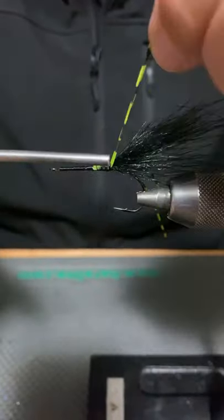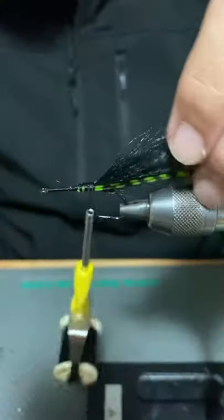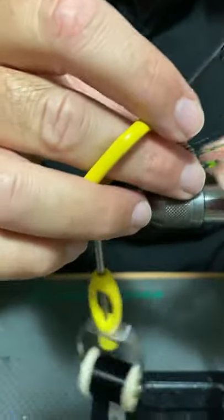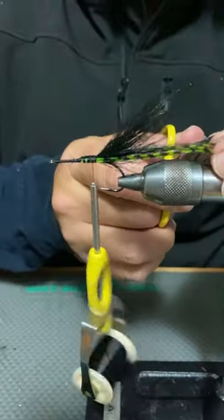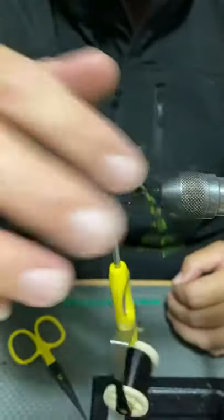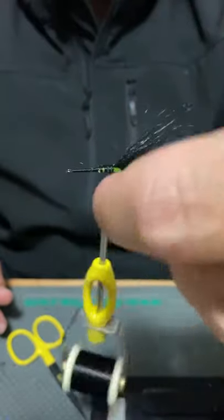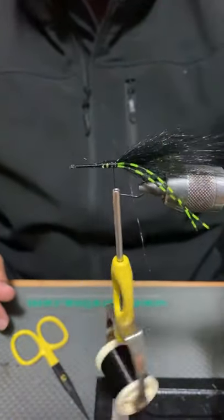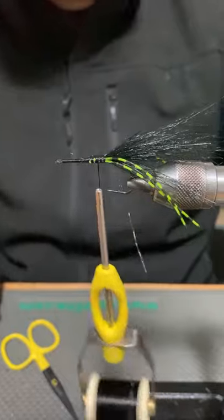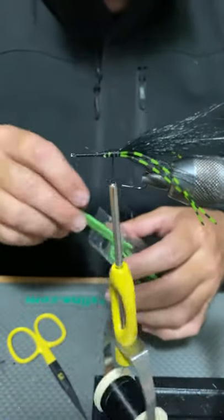Marabou is a really nice tailing material for gurglers too — you could definitely use it. I just kind of like the durability of craft fur, and it's similar to marabou in that it doesn't take much water movement to get those long fibres to move around, particularly at rest. That's a feature of marabou as well. There are a thousand gurglers out there tied with a marabou tail, but for this one I just prefer craft fur.